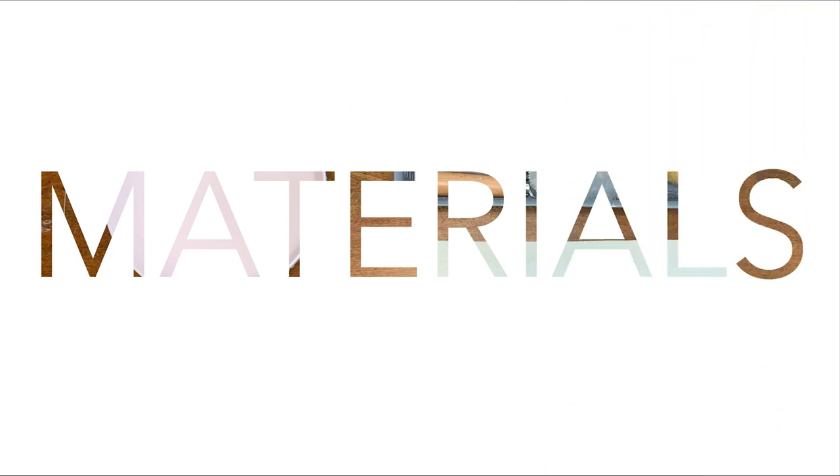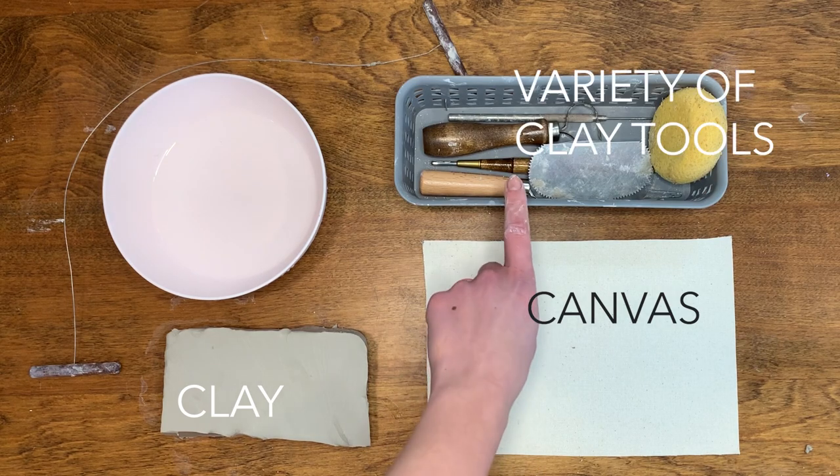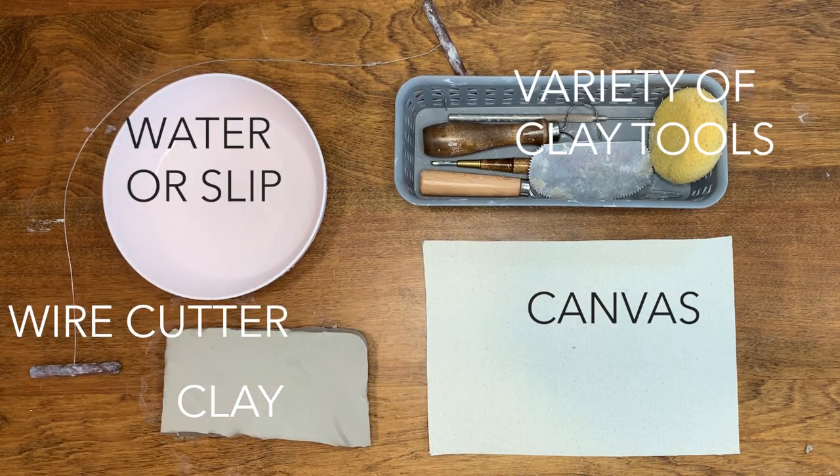The materials you need to make your mug are clay, canvas or something to place your mug on, a variety of clay tools, water or slip, and a wire cutter.